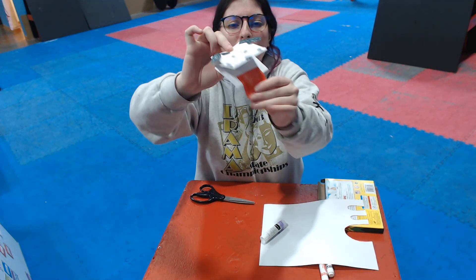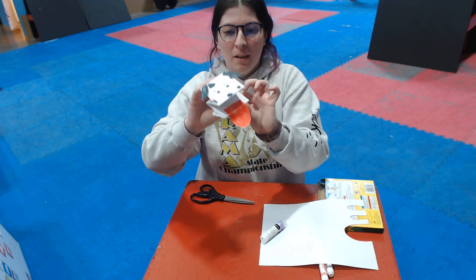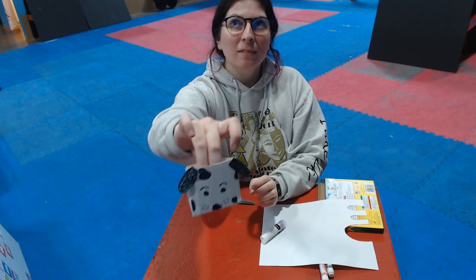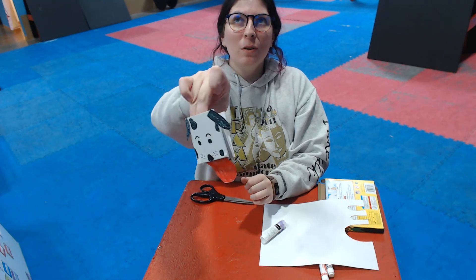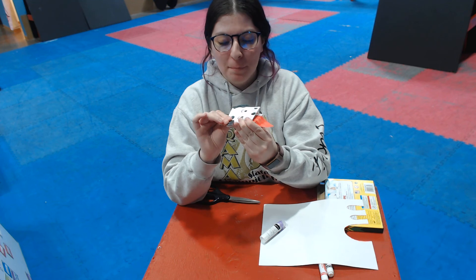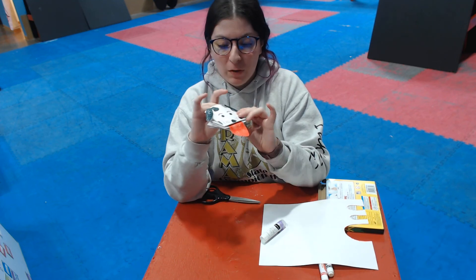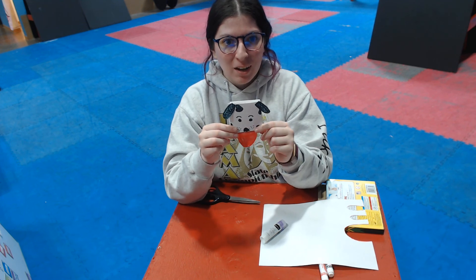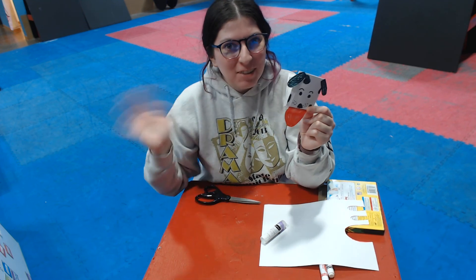Look how his tongue sticks out super far — I can fold it down. Now I can put my fingers in those little spots we have, and I have my own puppet. Pretty cool! I want to see what you guys make. I hope you guys have fun making your puppets — you might need some mom and dad help with folding. But you guys can decorate them however you would like. Awesome! I will see you guys tomorrow. Have a good day.